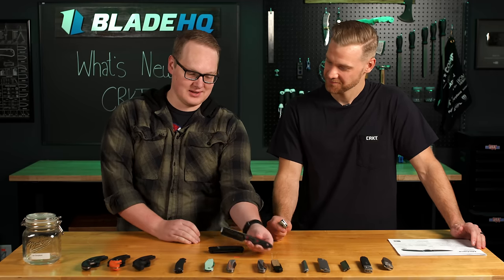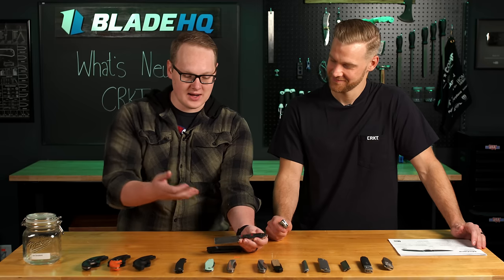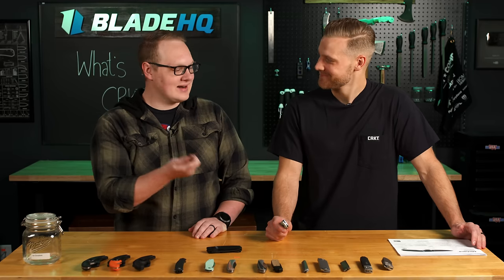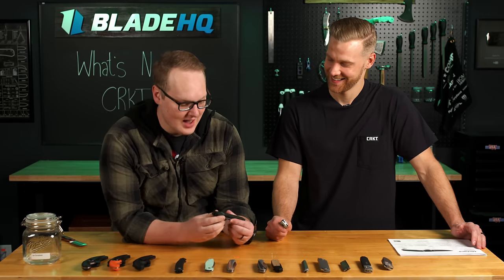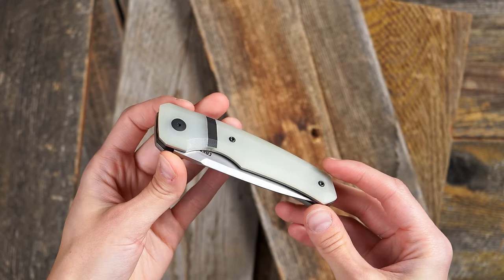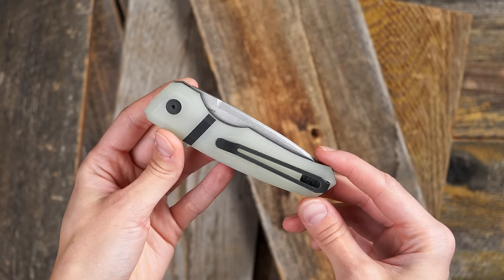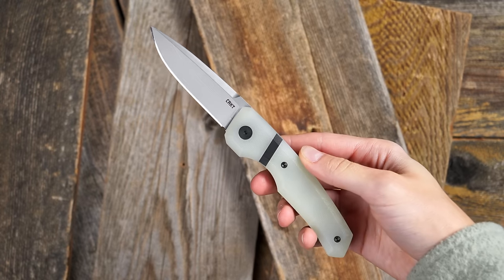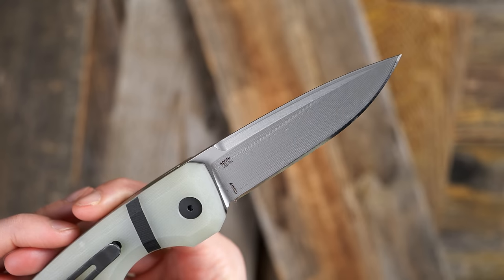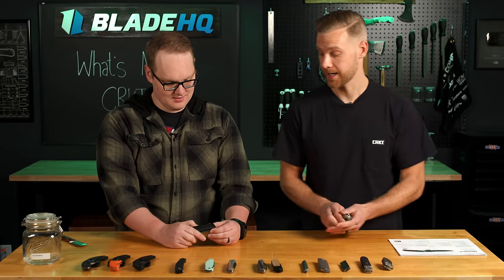This is a fixed blade and he's going to cut himself on it. But this — the scale release — I don't think he could open it. It's one of those knives that you hand to somebody and say, hey, let me see if you can open this. But once you get it, it's very intuitive. You just push down there with the fat of your palm, or you can hit it with your thumb — either way works. We're really excited to bring autos to the market.